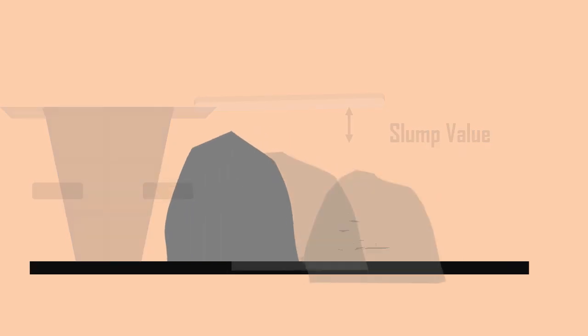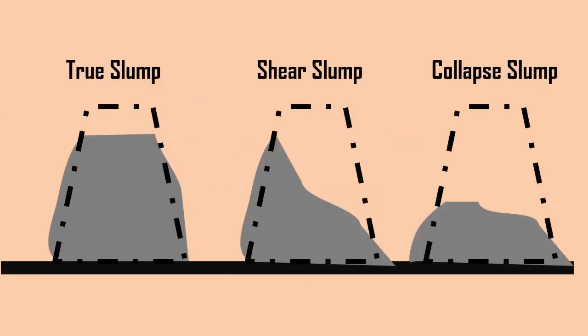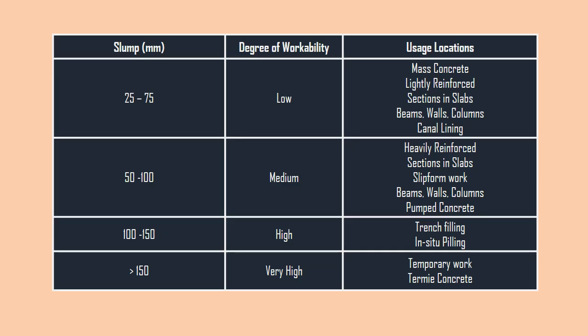The pattern of a slump is displayed on the screen. The slump value and its acceptable usage are tabulated on the screen.